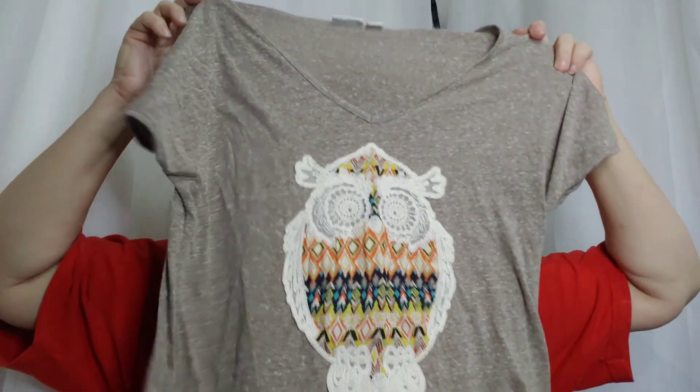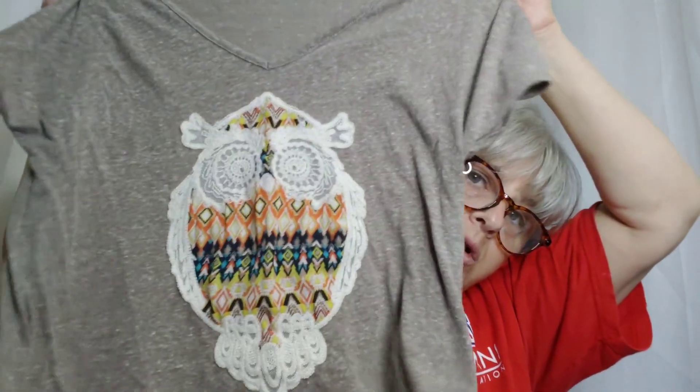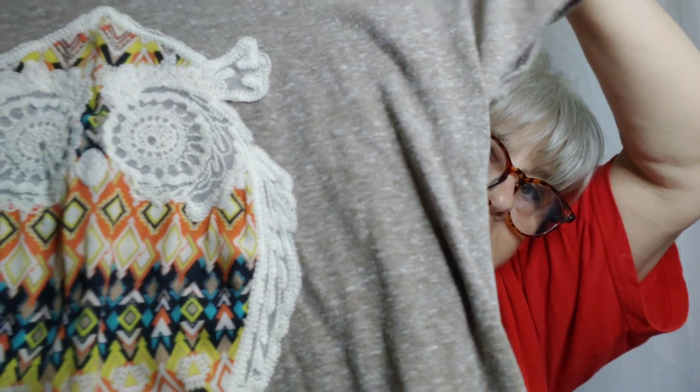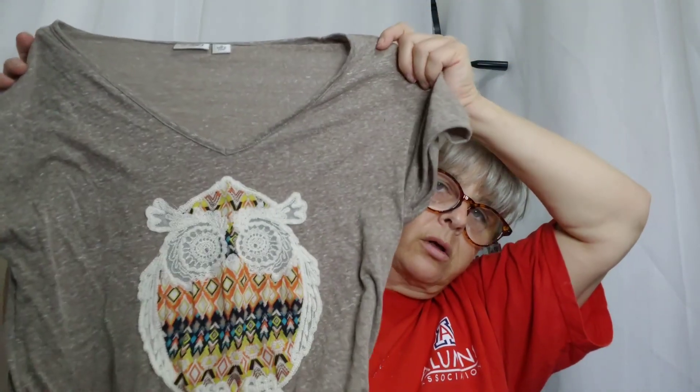Another one I can't remember if it's a good brand or not — I know I've heard it before. It's Kato. Look — it's an owl! It's so cute, kind of a boho owl. I love it. It is a size medium. I love the little owl — and it's not printed, it's an applique, so you've got lace and cloth.